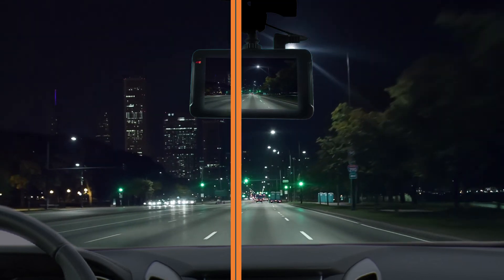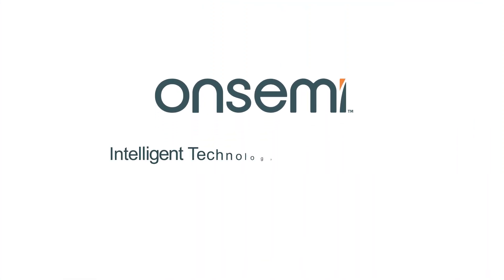OnSemi — best-in-class efficiency. Intelligent technology. Better future.